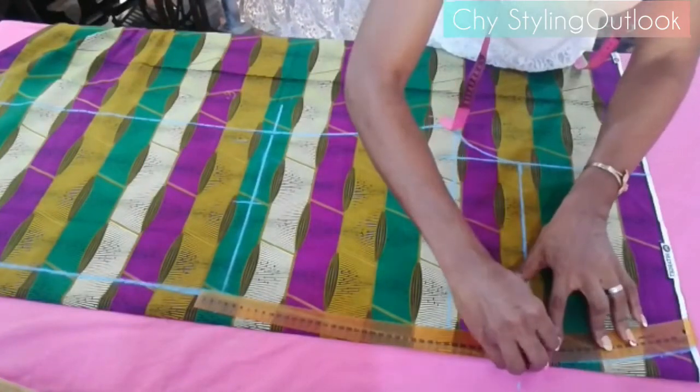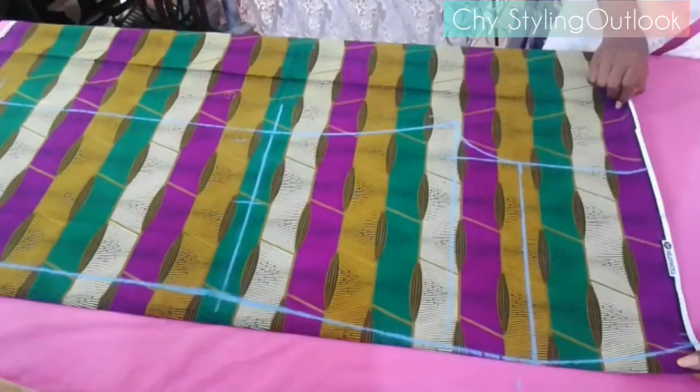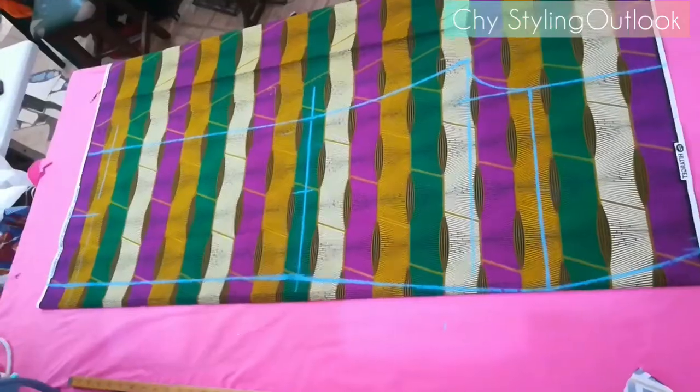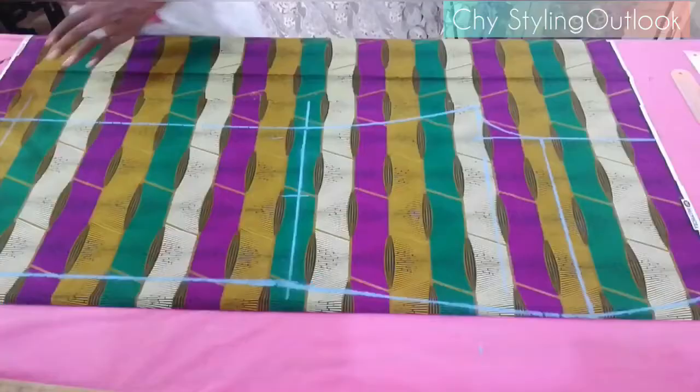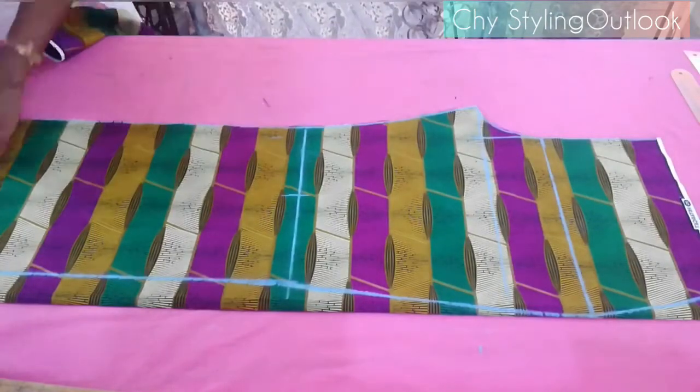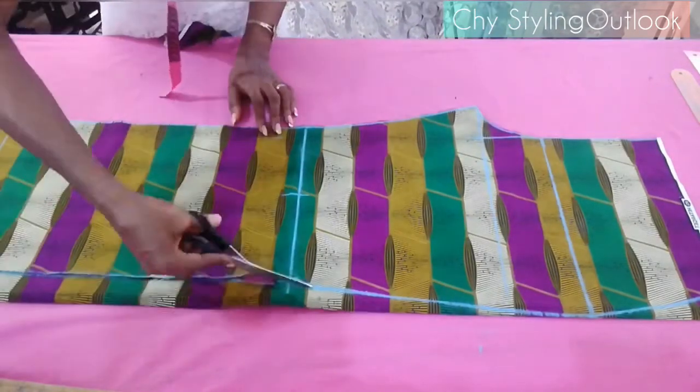This is what the drafted pattern of our wide leg pants looks like. I'll be cutting it out now — be very careful when cutting, especially as a beginner.